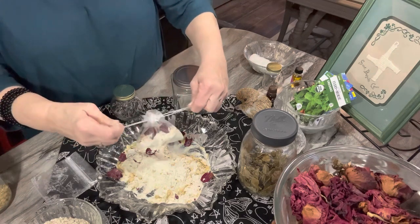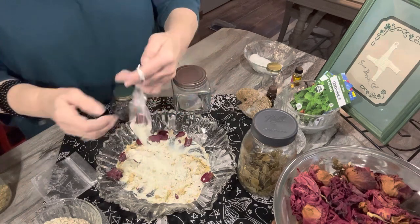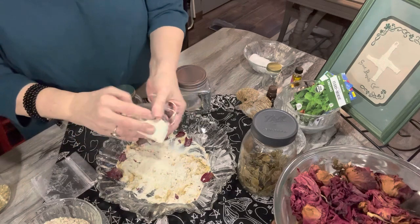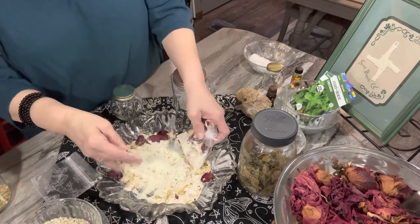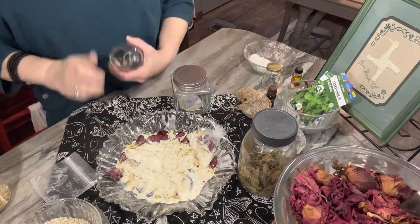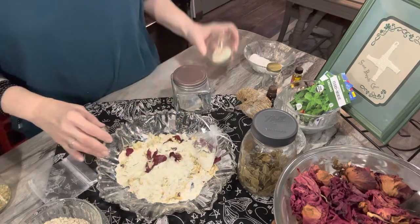If you have muslin, that's perfectly fine too. What I'm going to do is hang this over my faucet, or you can just run a very warm tub and, as long as the bag is tied off, throw it into your tub and allow it to steep. Or if you have someone close by, you can just bottle this up.